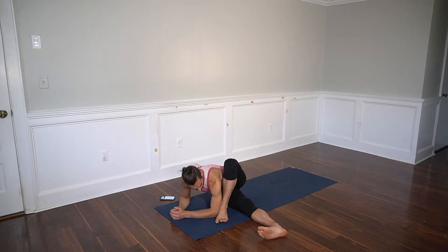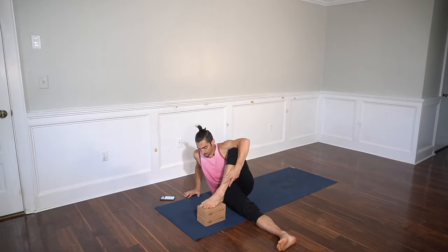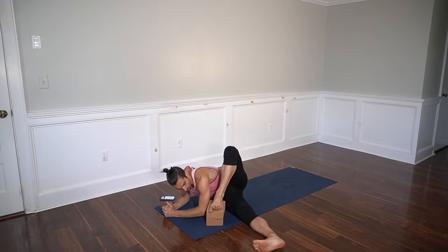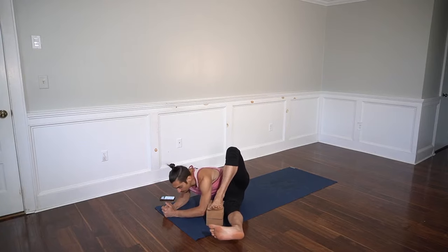For those of you that want an additional challenge, there are a couple of things you could do. You could place a block underneath your left foot — the foot should be turned out quite a bit. And if you want another challenge, you can lift your right leg up off the ground and squeeze it forward into the blocks. Lifting it up gets the adductors active; squeezing it into the blocks engages the hip flexors — both of those muscle groups are necessary.